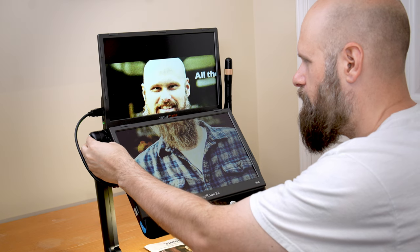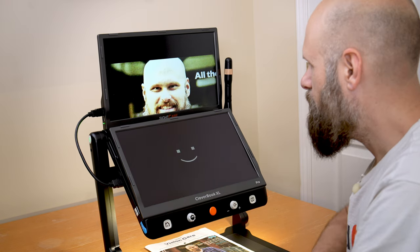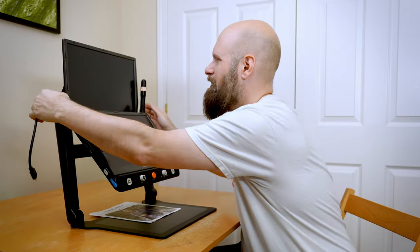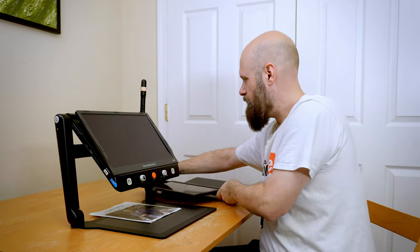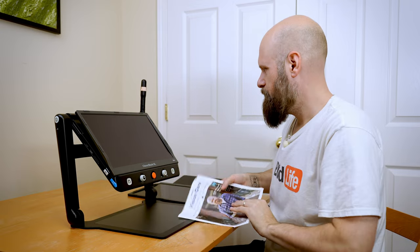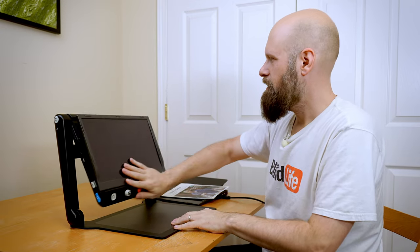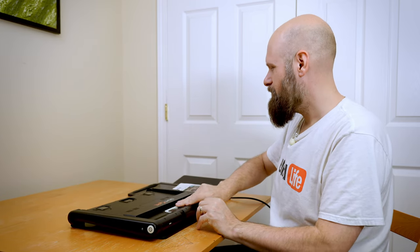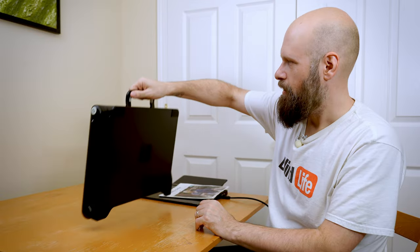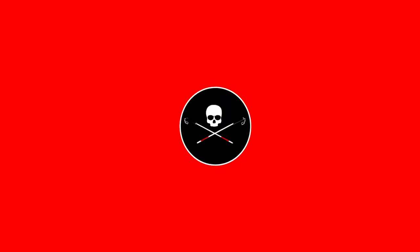To power off, long press the power button and hit the power button to turn it off. Then remove the external screen, tuck the camera, tuck the screen down, lower this section down, grab the handle, and we're ready to go.